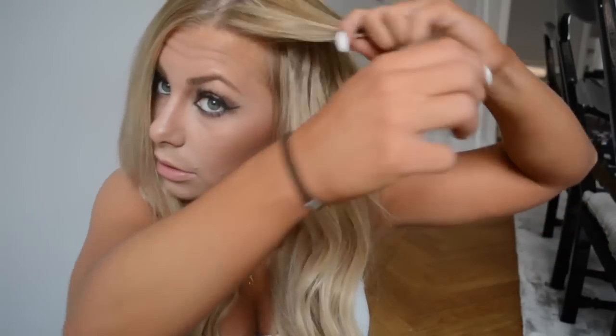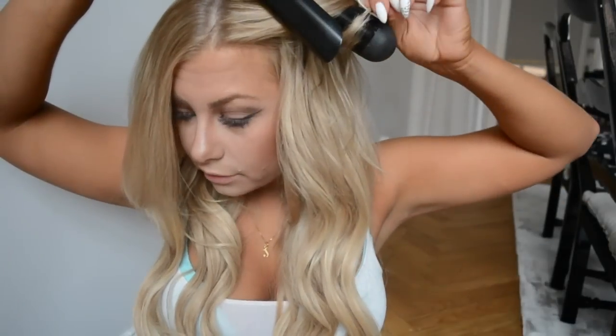Then you just have the top section left. This is my hair and then you have to decide. I don't have a mirror so that's why I'm looking into the camera. I'm doing this without a mirror, so if I can do it without a mirror, you can do it without a mirror.